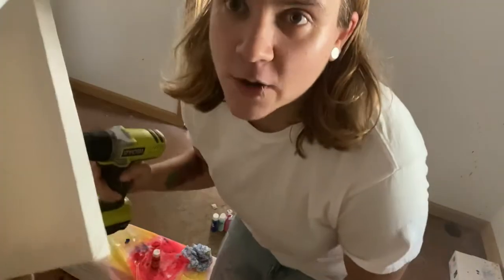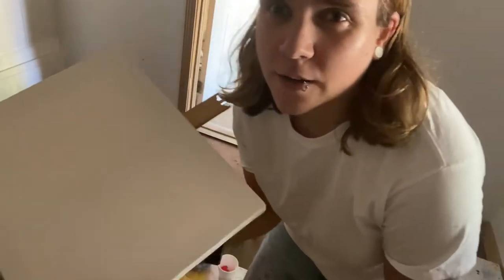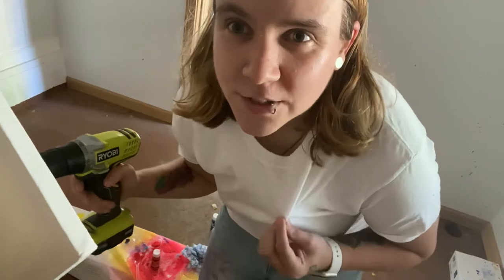I want to see how it's going to turn out. You guys probably won't be able to see it very well, but I'll do my best. I want you to be able to see as much as you can, but I also don't want to get any paint on my phone. And I'm wearing a white shirt, just in case, because I want to get my white shirts dirty.